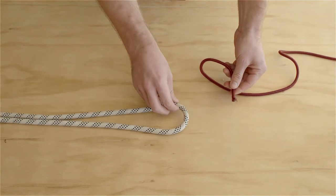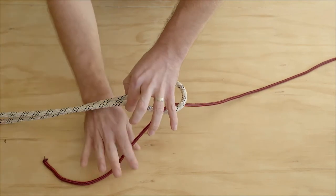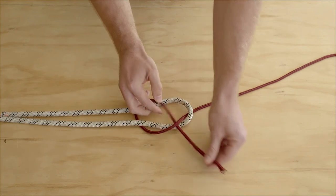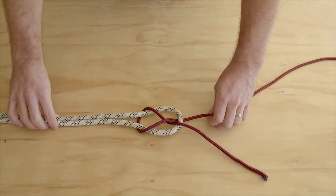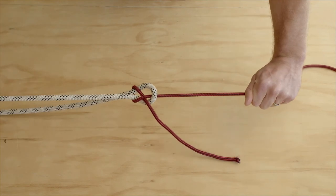With the smaller rope, it's going to come up through that loop, across, underneath. Now it threads through, like so, between the smaller rope and the top rope. You can see that now tightens correctly.